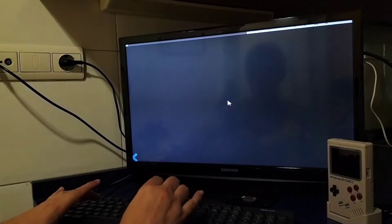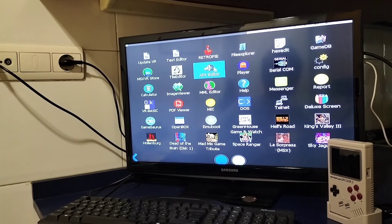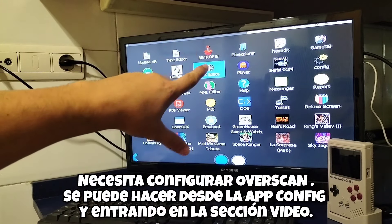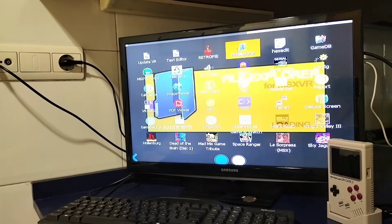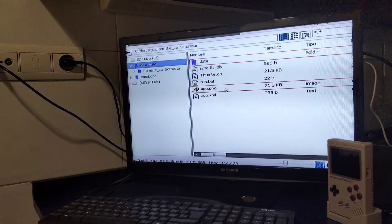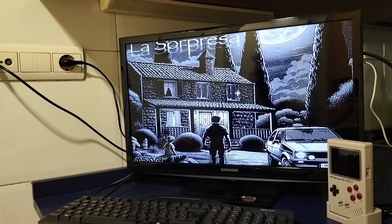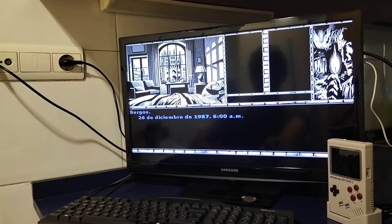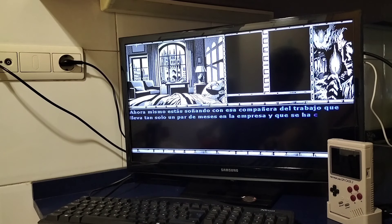Vamos a poner System. Y vuelve al menú de Sistema donde aparecerán los iconos. En mi tele queda un poco cortado de arriba y de abajo, pero es cosa de esta tele porque en otra donde lo puse no pasaba. Por ejemplo si vamos al File Explorer del MSXVR, aquí tenemos esa carpeta de antes y aquí tenemos la sorpresa. ¿Recordáis este juego de Frame? Subimos el volumen y entramos en el juego.